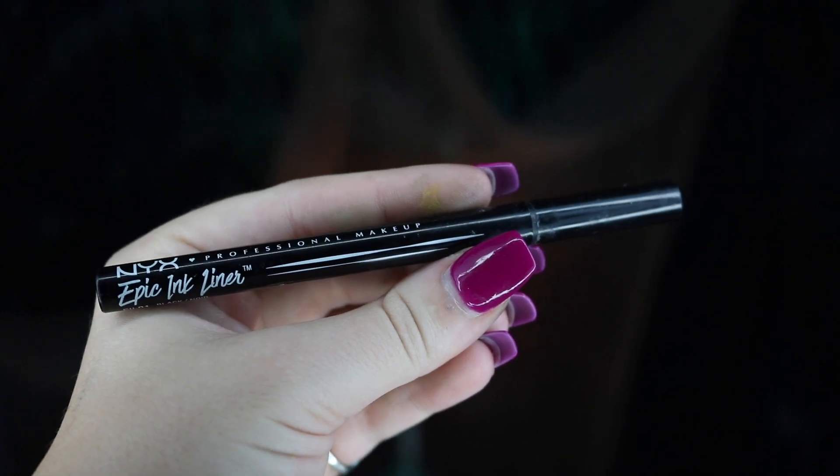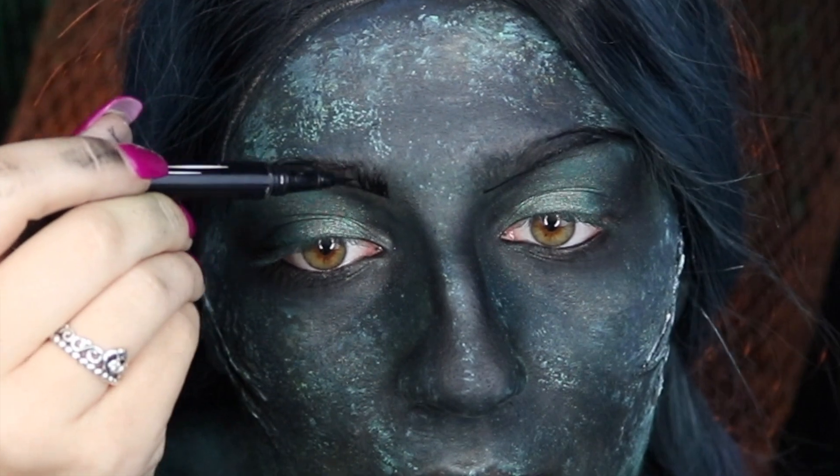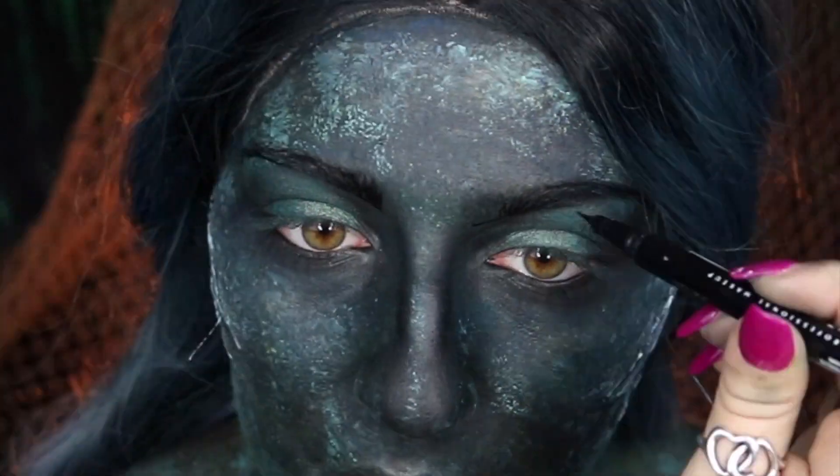Next, we're going to be taking our NYX Epic Ink Liner and using this to fill in our eyebrows. I really like the look that this gives whenever I do body paints just because I feel like it makes it more intense but artistic at the same time.